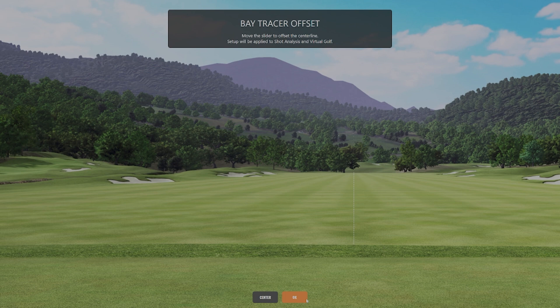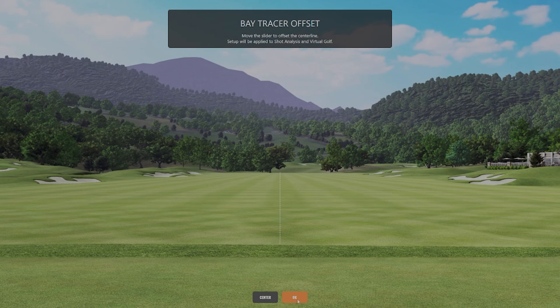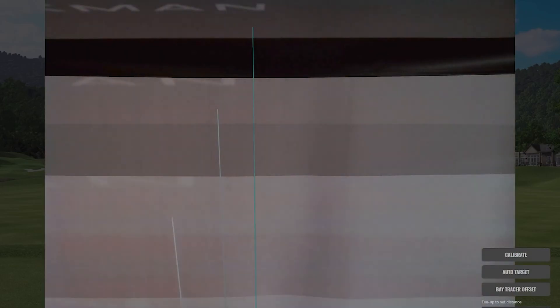Then you would hit OK and you would be set to go. In this case, we are hitting from the center of the screen, so we can just hit center. It recalibrates the center of the screen and we're all set.